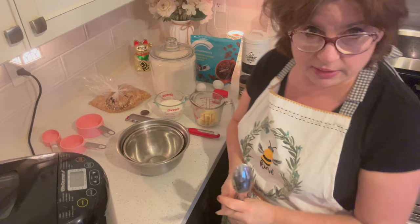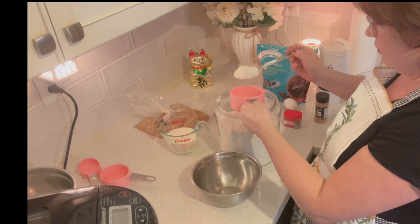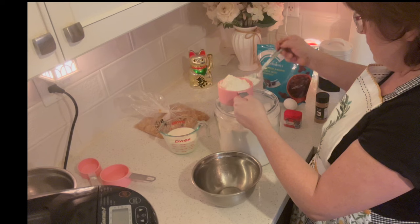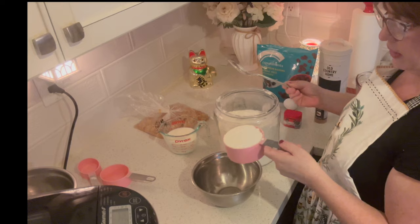It calls for four cups of flour, but one of those cups you're going to set aside. You can use all-purpose flour or bread flour. I'm loosening my flour and putting it into the cup until it overflows, and then you use a knife to scrape off the top. That's how I'm measuring the flour because I'm not using a scale. One cup goes into a separate bowl and is set aside; the other three go in the main bowl.